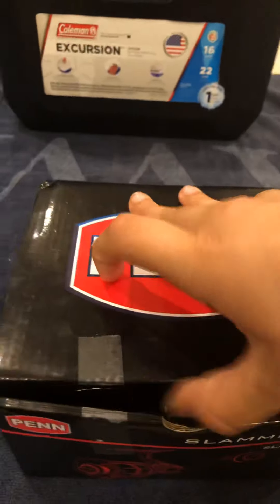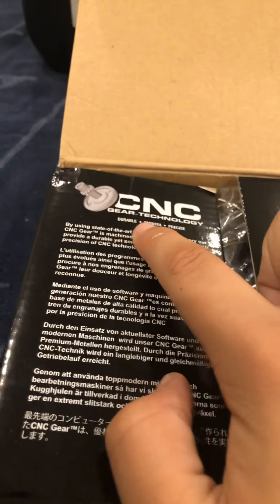So open it up. Got the CNC gear — really durable and smooth, IP6 sealed indoor drag. What you're gonna have in the box: I already got this before so I kind of took it out. You're gonna have the reel itself, an extra knob, and these extra washers — I think these are washers for the side of the reel.